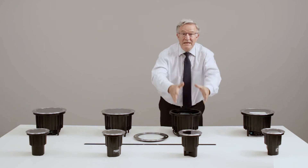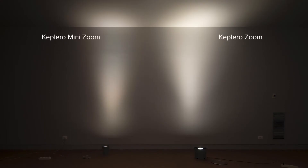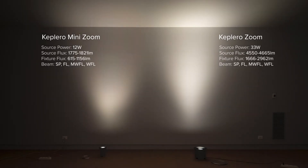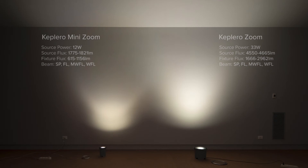Of course there is also a mini version with the same zooming features. A zoom optic is ideal when illuminating subjects that change over time, like vegetation, or for fine-tuning adjustments when illuminating complex architectures where it is not simple to plan each ideal beam beforehand.